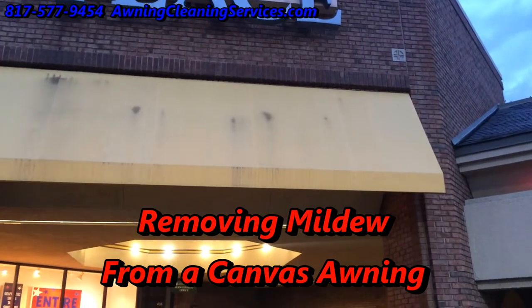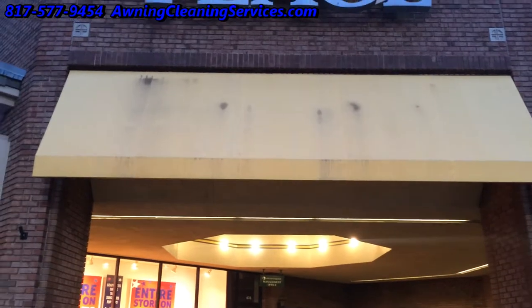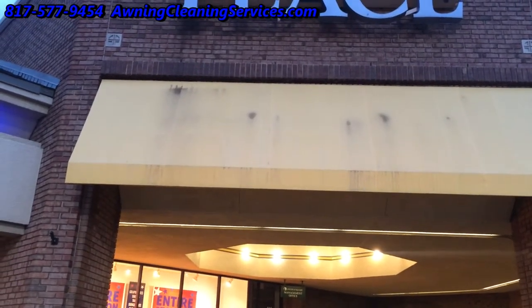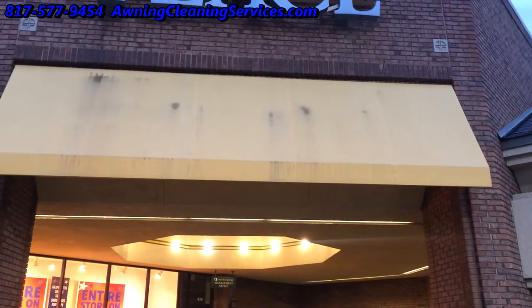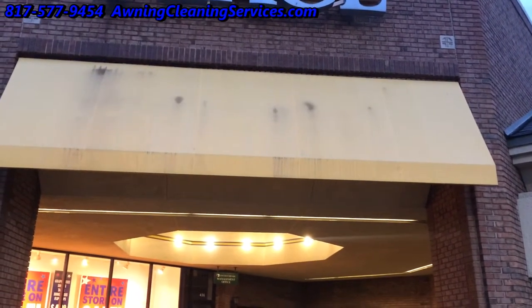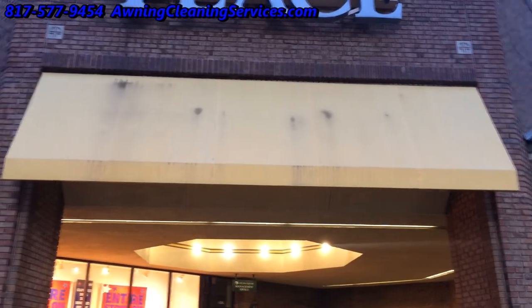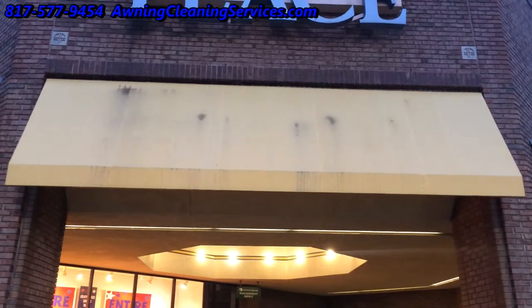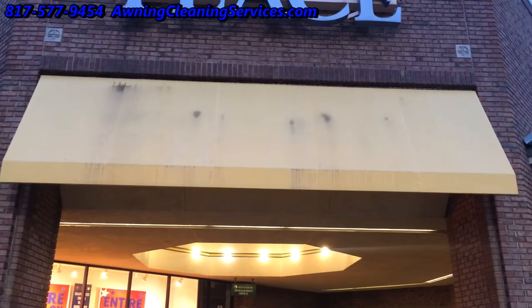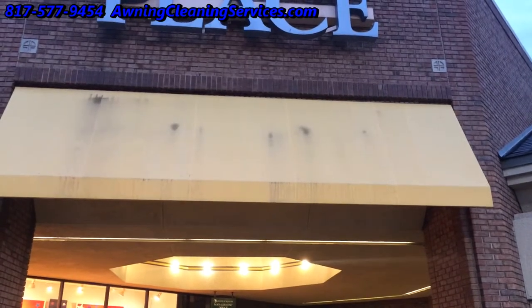Good morning, this is Wayne with Specialized Maintenance Awning Cleaning Service. We have an awning here that seems to have some mildew stains and we're going to go ahead and clean it. It's not a huge awning, maybe 6 feet by 20 feet, but we're going to fix this up because it just doesn't look good. People would like their awnings to look appealing and clean.